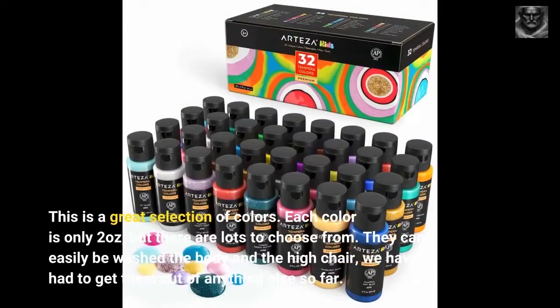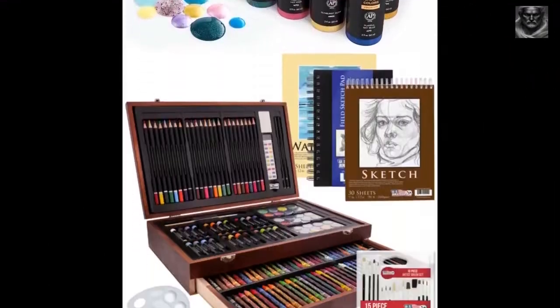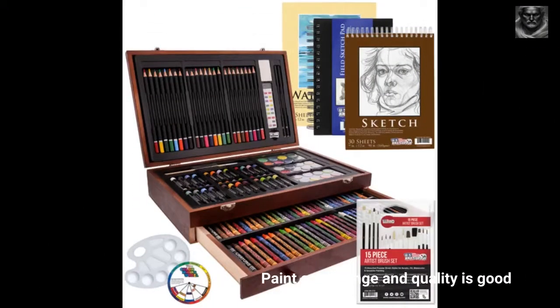This is a great selection of colors. Each color is only 2 ounces but there are lots to choose from. They can easily be washed off the body and the high chair. We haven't had to get them out of anything else so far. Paint color range and quality is good.